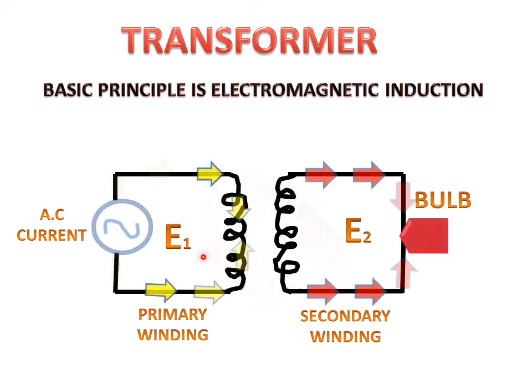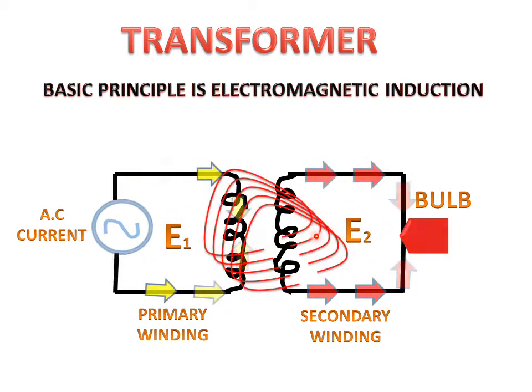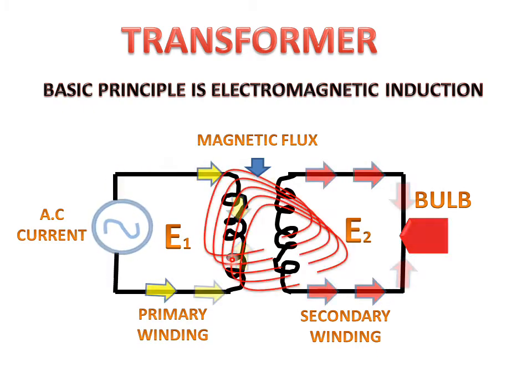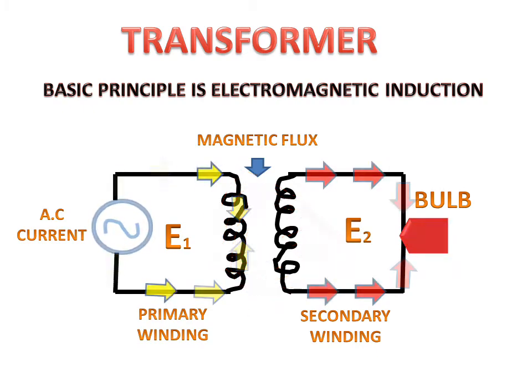E1 will generate EMF E2, which will be equal if the primary winding and secondary winding turns are equal. This is the magnetic flux which will be generated by the current. So this is the basic principle of the transformer.